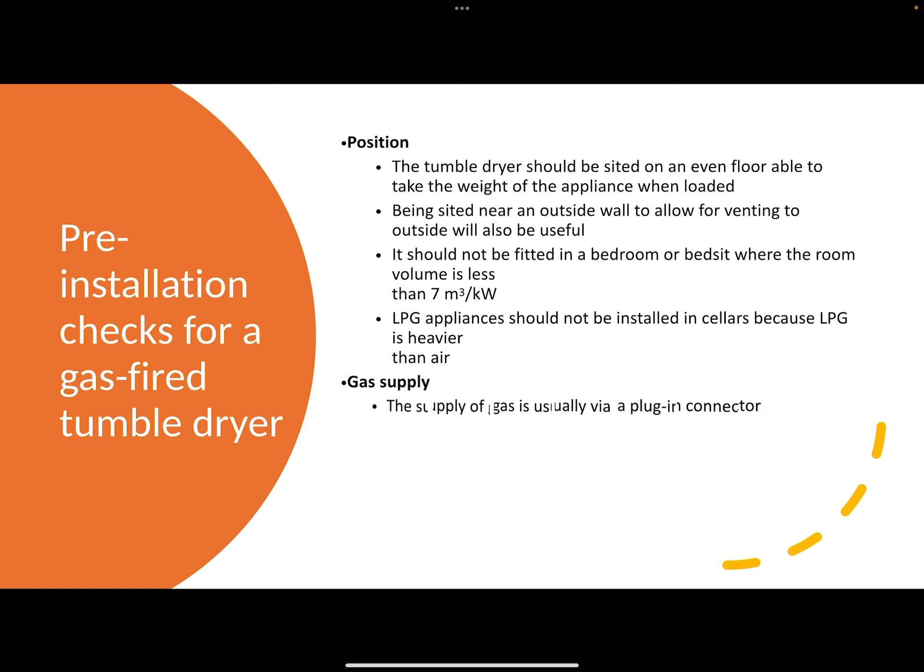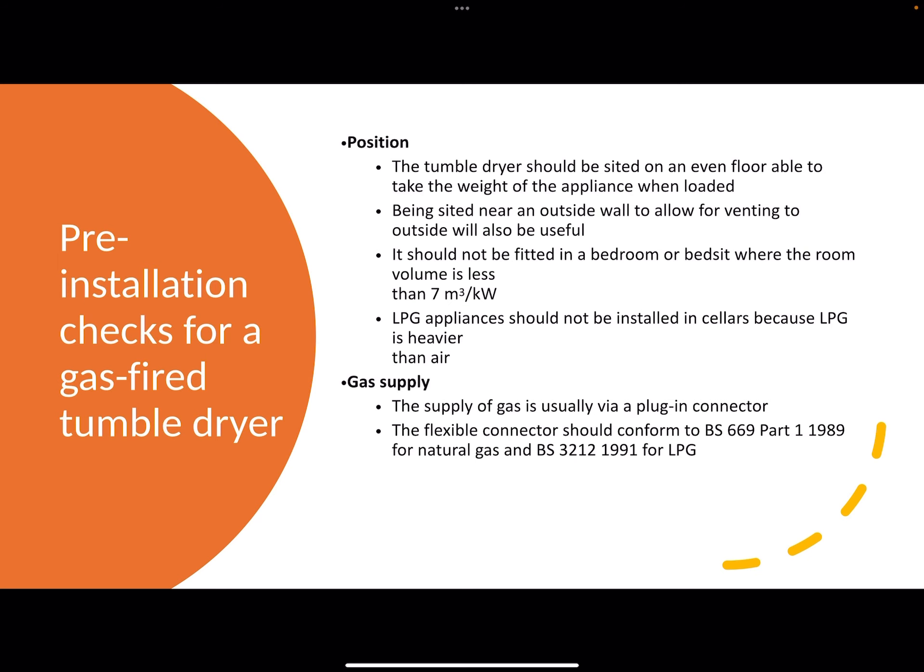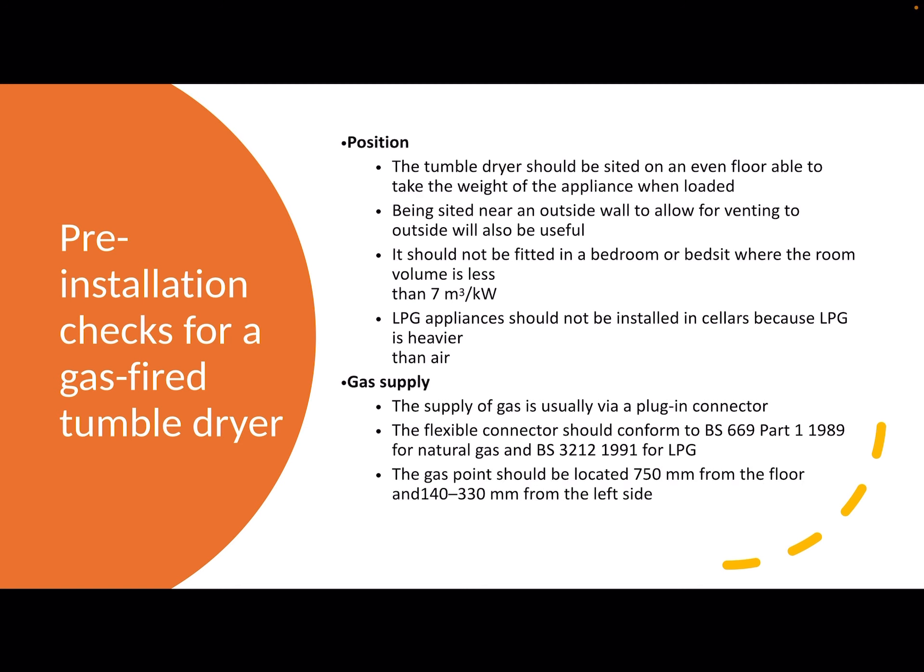Regarding the gas supply, it's usually via a plug-in connector which is basically the same as the back of your cooker — a plug-in with a banjo fitting and a flexible hose. The flexible connector and banjo fitting should conform to British standards. And the gas point itself on the wall, rather like the rules for the gas point behind a cooker, the gas point behind a tumble dryer should be 750mm from the floor and 140mm to 330mm from anything that it's butting up against on the left-hand side.